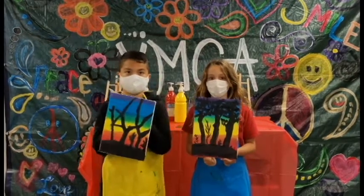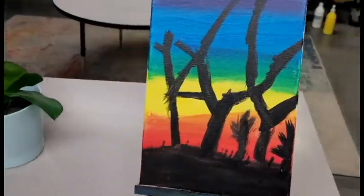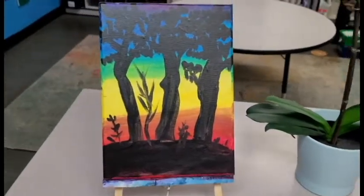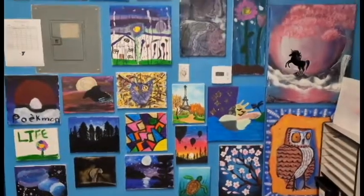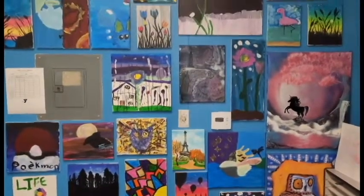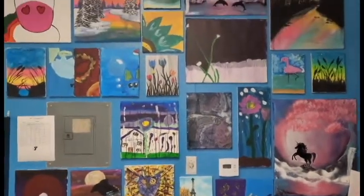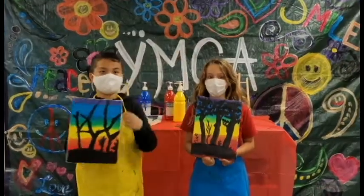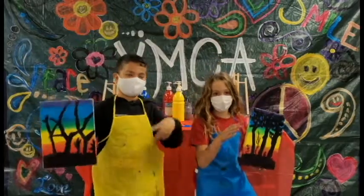Art Club at the Y lets us learn about the history of art while using our creativity. We get to use paint! And clay! And pastels! And sugar cubes! Sugar cubes? Yup! Guess you'll have to join the program to figure out how! For more art fun, tune in to Wood Canyon YMCA! Until next time!